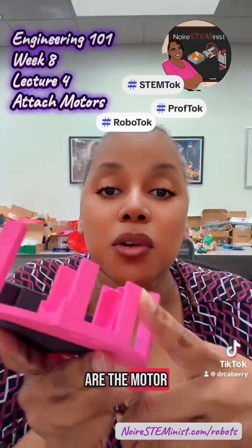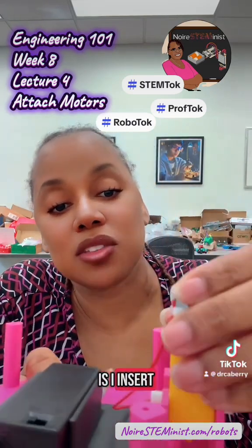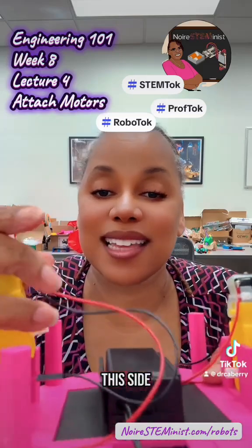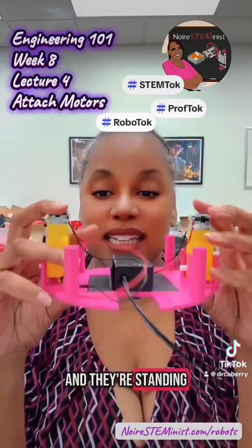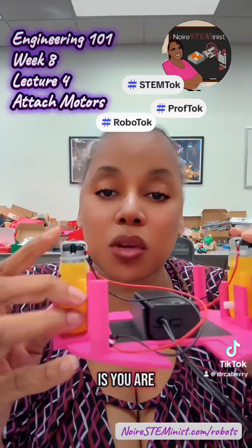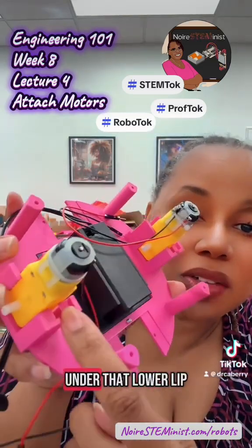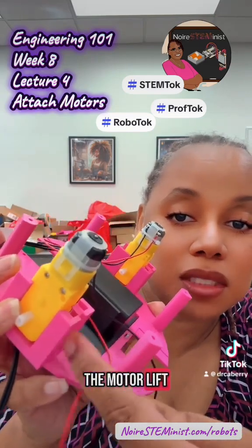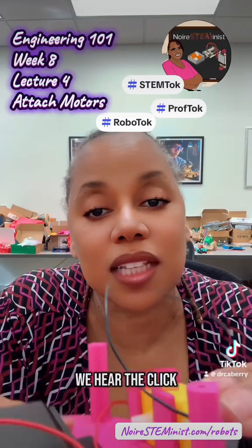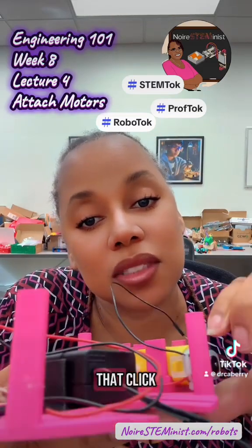We insert them so that the cords go towards the middle of the chassis. Here are the motor mounts on the lower chassis. I insert one on this side, and then I insert one on this side, and they're standing up like that. Then you're going to lean the motors down so that they click under that lower lip. The back of the motor lip sticks out just a little bit. I lean this down until we hear the click. Hopefully you heard that click.